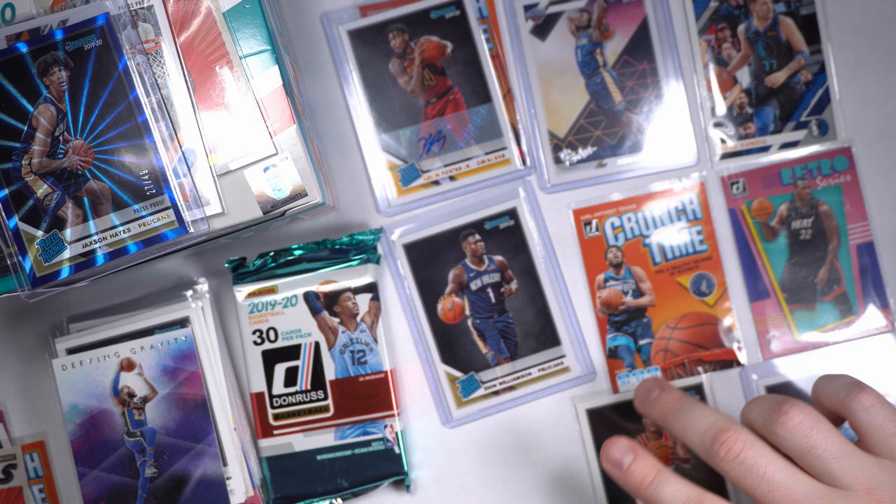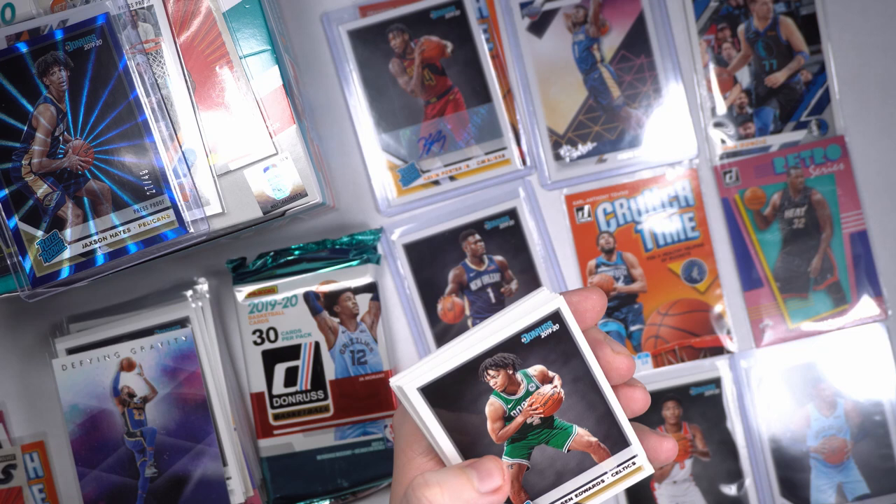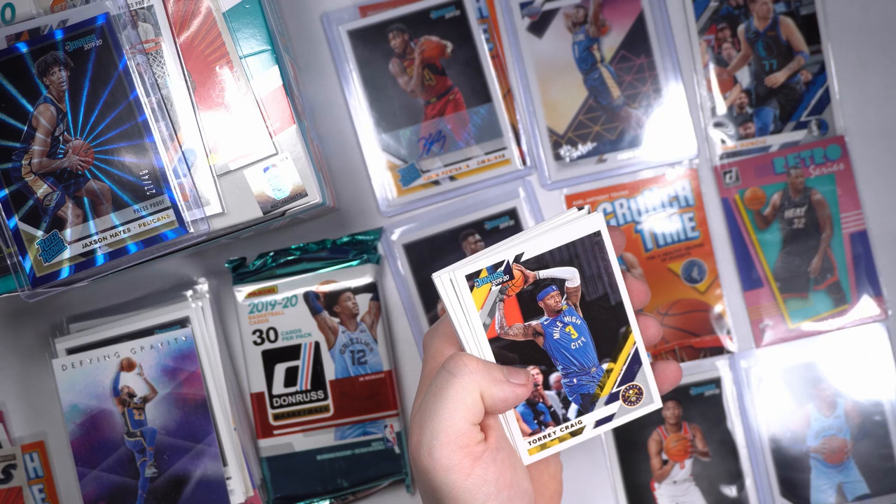Let's get all our rooks together here — those are the big four for rookies: Rui, Ja Morant, Zion, and RJ Barrett. Carson Edwards, Kyle Kuzma — he's a clown, I love Kyle Kuzma. Torrey Craig, Kyrie Irving in a Celtics jersey with a Nets logo.